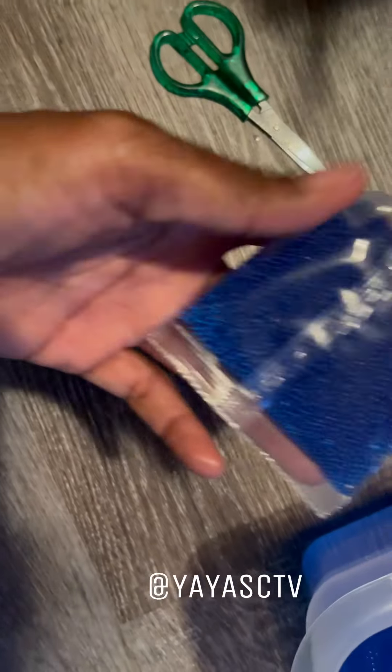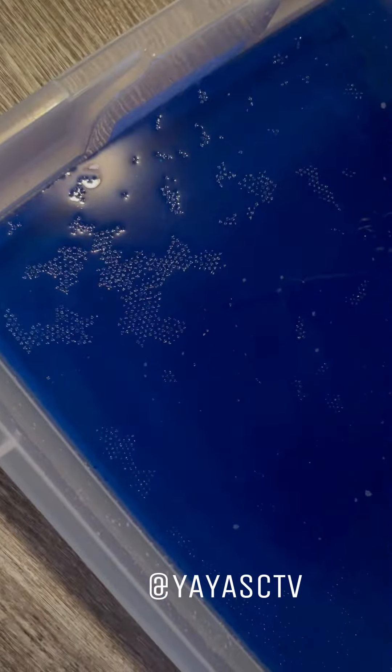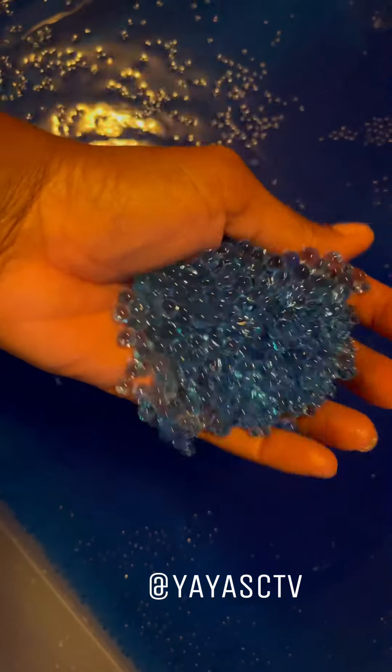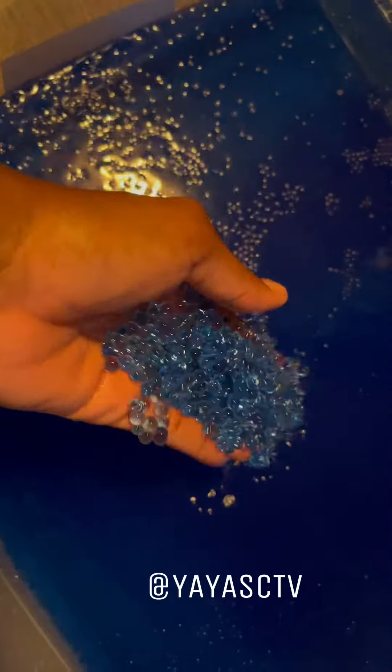So we got going on gel ball. First you take some of these, put them in your water — these are the little ones, you can see I just put them in. This is what they'll look like. These are water beads and you put them in your gun. It's the same concept as paintball but just with water — it stings less.